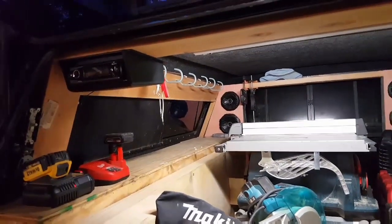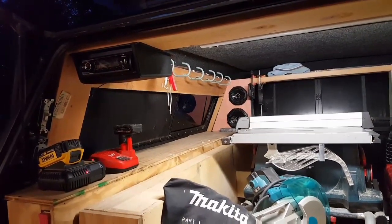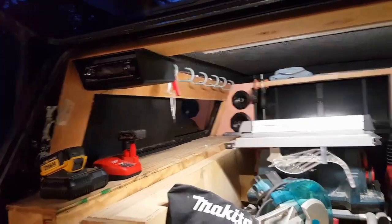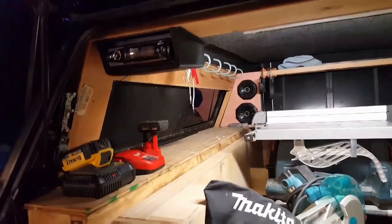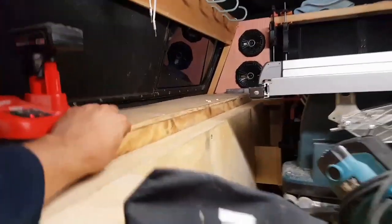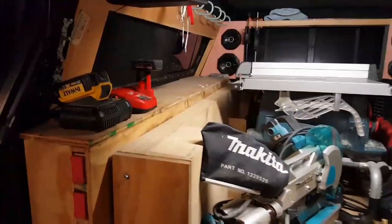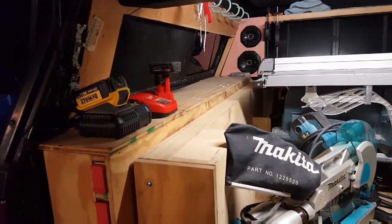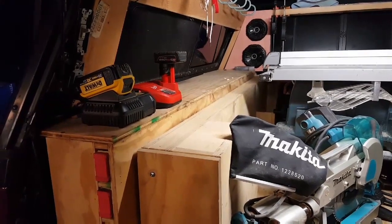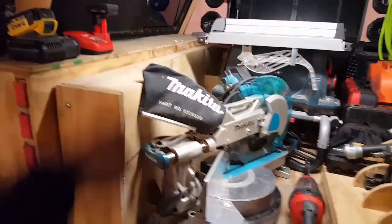I have some more hooks over on this side. Usually I end up hanging tool belts — electrician's belt, framer belt, or trimmer belt — hang those up there when I bring them with. When I don't, they hang up in the garage. In here I have storage for little stuff: hammers, pry bars, angle rulers, protractors, tape measures, string lines, extra chalk — all kinds of little stuff in there. It gets all the little stuff out of this area and into there, which is nice.